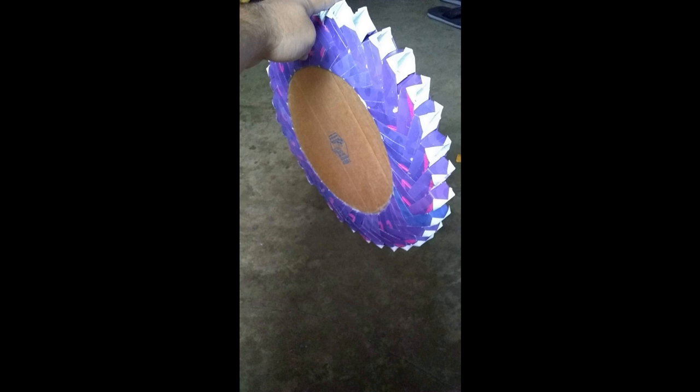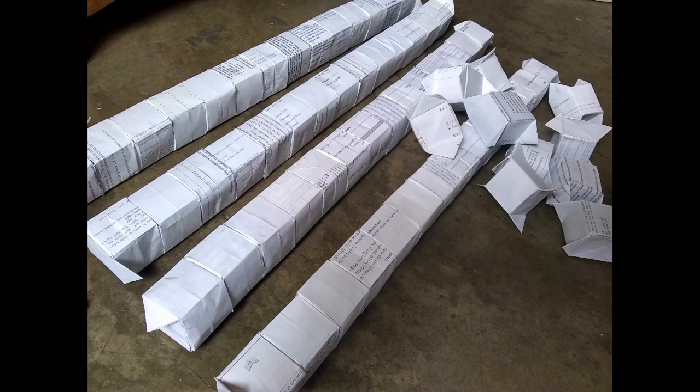A wheel of this size required an even larger base, so I decided to stick with the origami theme. I made 80 of these boxes, which are like paper Legos, and created a structure to support the wheel.